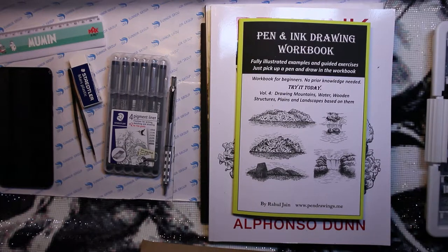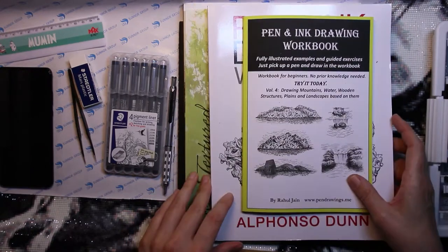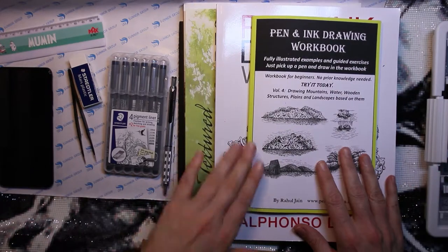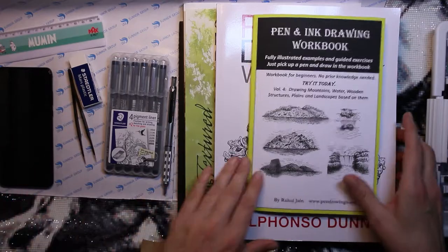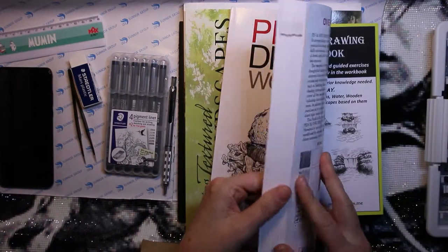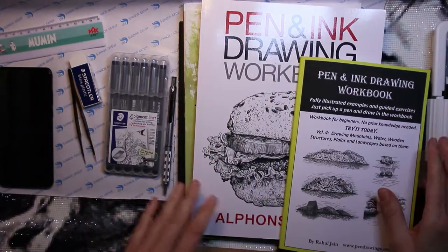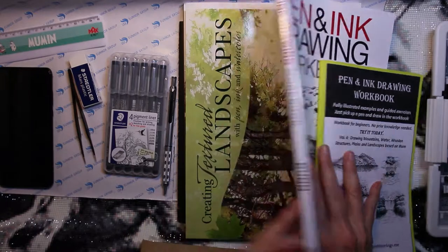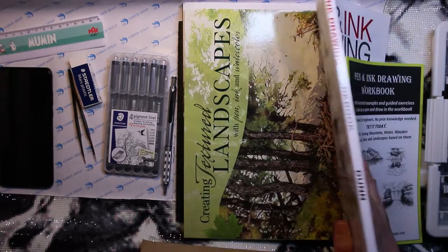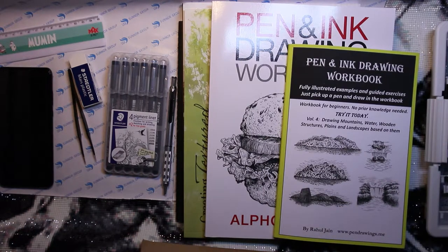Hello everybody and welcome to another impromptu video. I got these books the other day and I just wanted to show you what I've got and maybe do some exercises from them, because I really, really want to learn how to pen and ink draw and combine that with watercoloring — that's like the biggest dream.